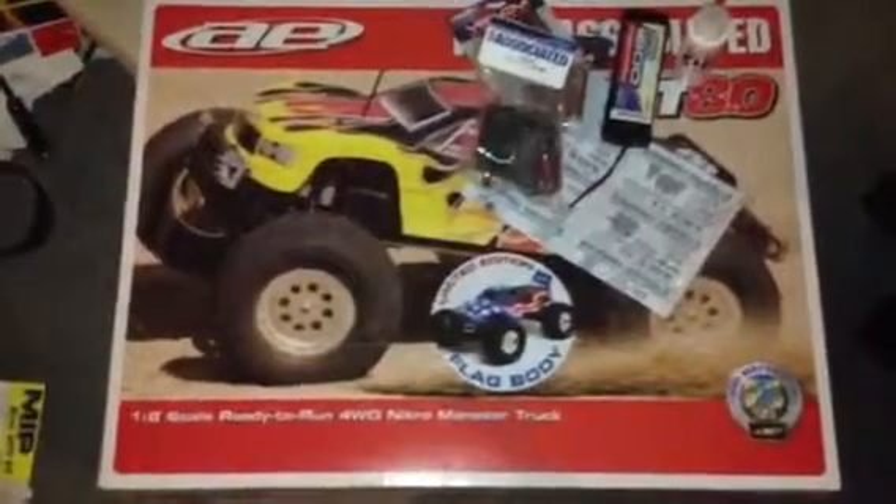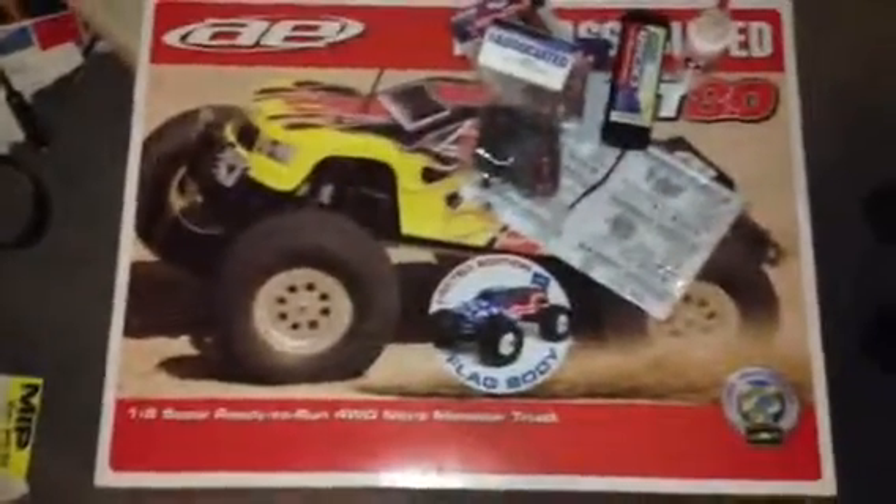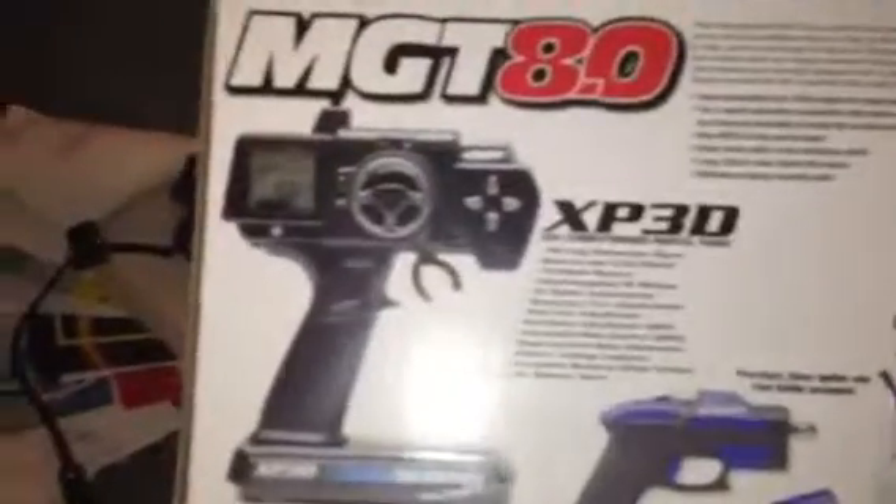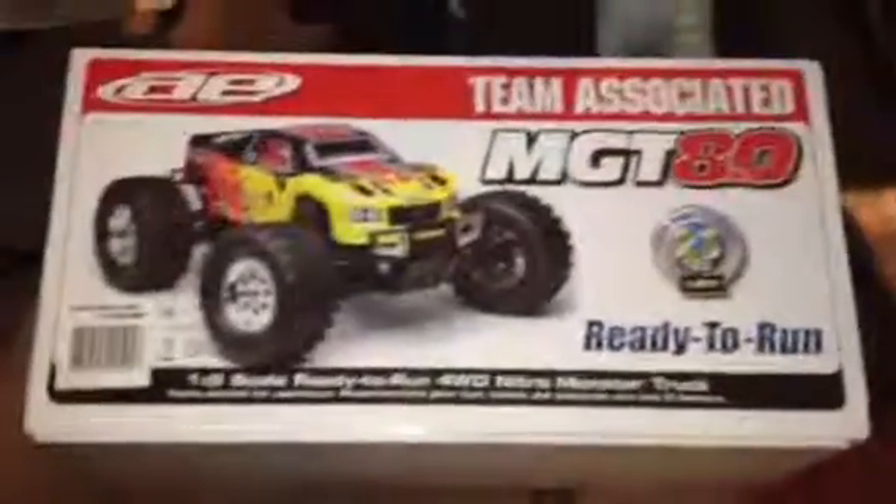I'm not going to unbox it right now because I'm actually getting ready for work, but I'll give you guys a quick look — just opening up the box and all that. I went with the MGT because I was thinking about getting the 5.9 Savage, but just watching the videos online this thing looked like pretty much the best beast out there.